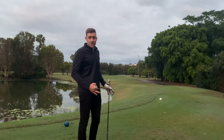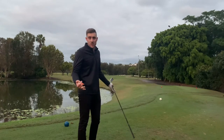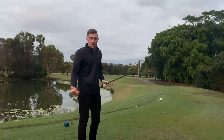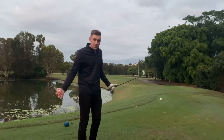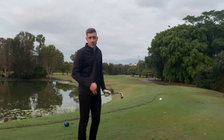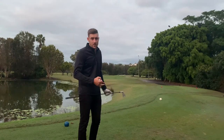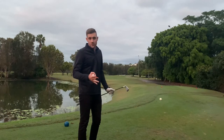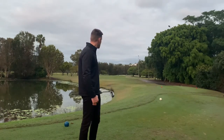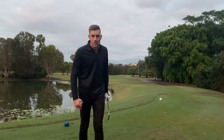Normally on the back nine I can use a driver off most of the tees, obviously with exceptions on the par threes, but today I'm going to use the two iron and see how it affects the score — does it get better, does it get worse, do I hit more fairways or less? My best score on the back nine is two under, average is probably even to two over, so that'll give us a good gauge. Let's get to the first tee.